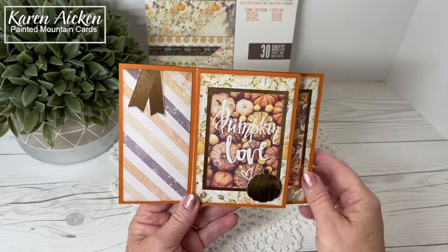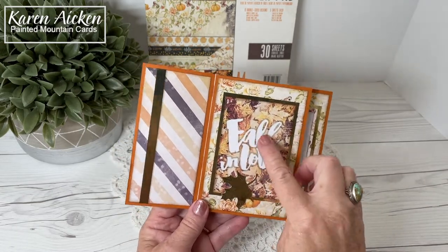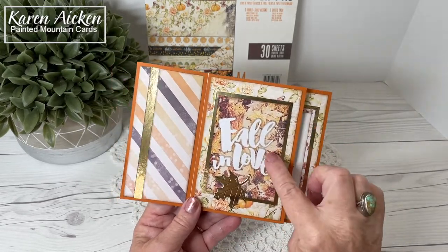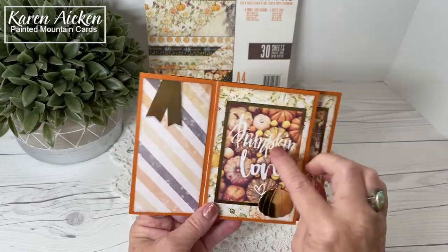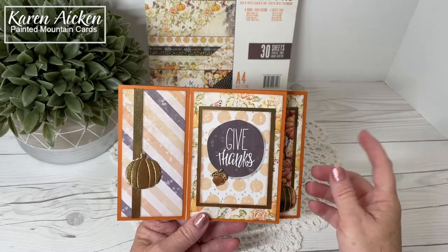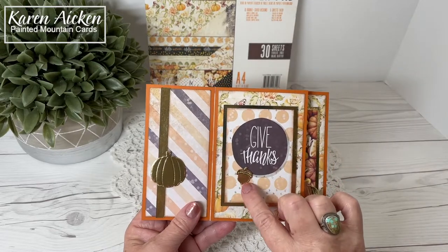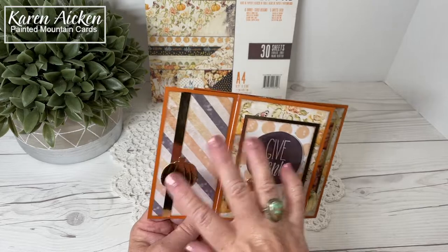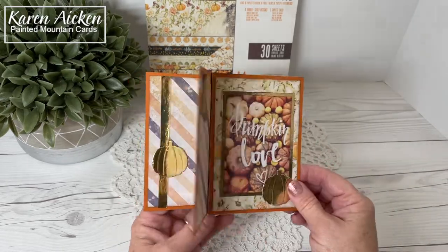Now these two — the Pumpkin Love and the Fallen Love — both of those cut aparts had the white printing on the patterned background, but they were very subtle, so I outlined each of the letters with a gray Copic marker, and you can see that really made them pop. The gold foil cardstock and the copper are all from Recollections, and for something like this cute little acorn that doesn't require a very big piece, I do keep a lot of smaller scraps for my foiled or specialty papers so I can use them for little things like that.